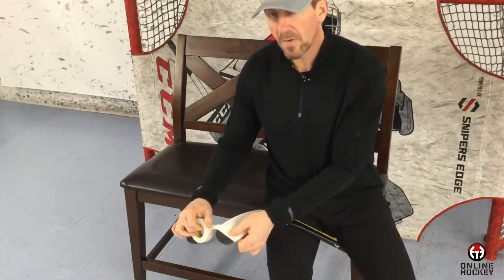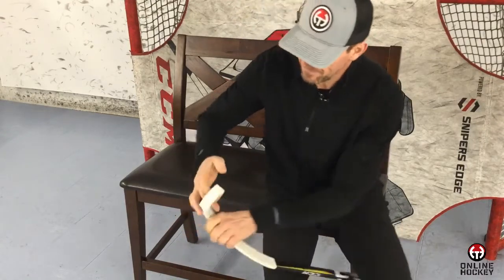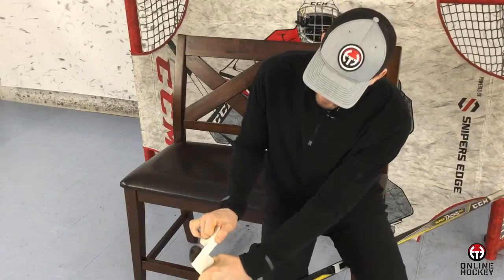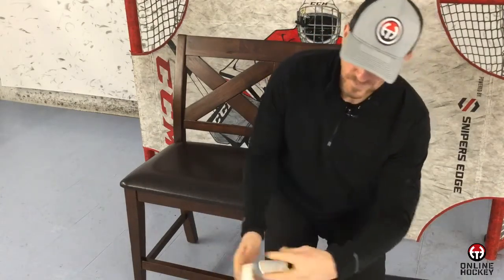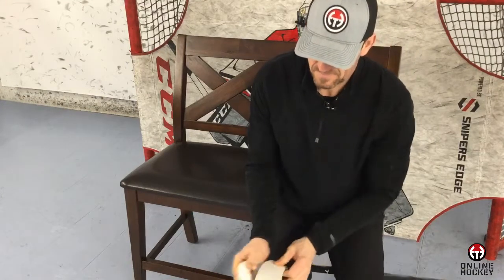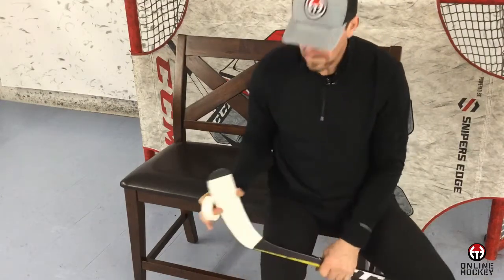Once we get to the toe of the blade, there are two options. Option one is to bring it around, tighten it, then rip it and lock it down. There's version one.